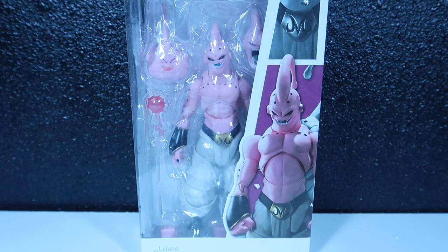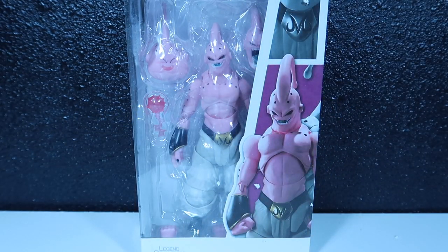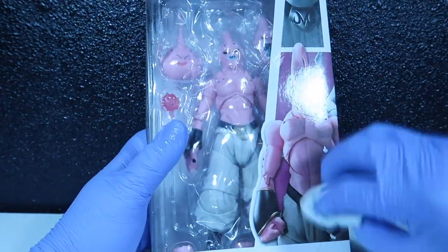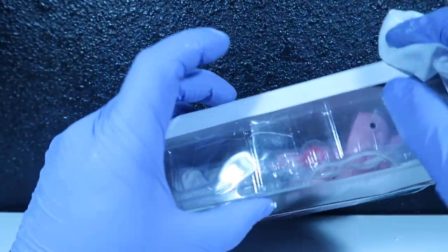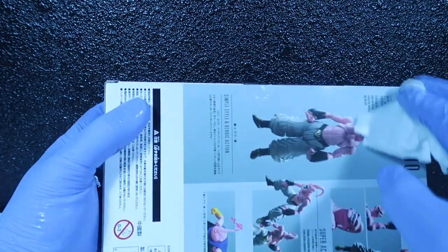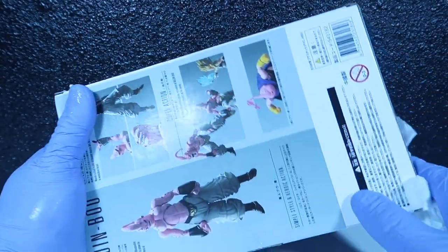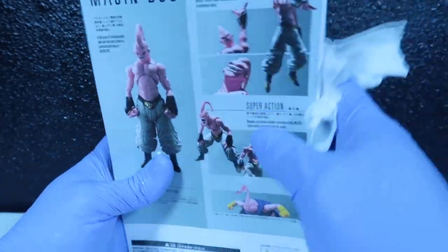Let's take some sanitizer, squeeze that sucker on there, and give this guy a little wipe down. No coronavirus today — I don't want no coronavirus today!